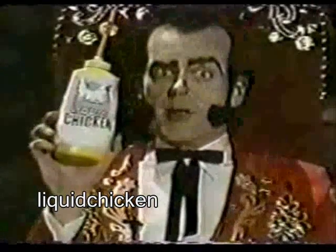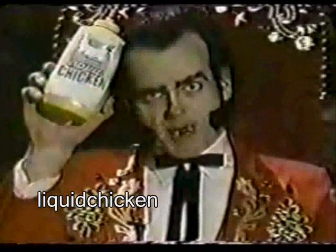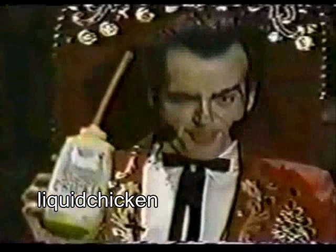Liquid chicken is convenient too. If you ain't got time to wash your hands and eat, just turn up a bottle of liquid chicken, or drink it with a straw. Damn, that's good.